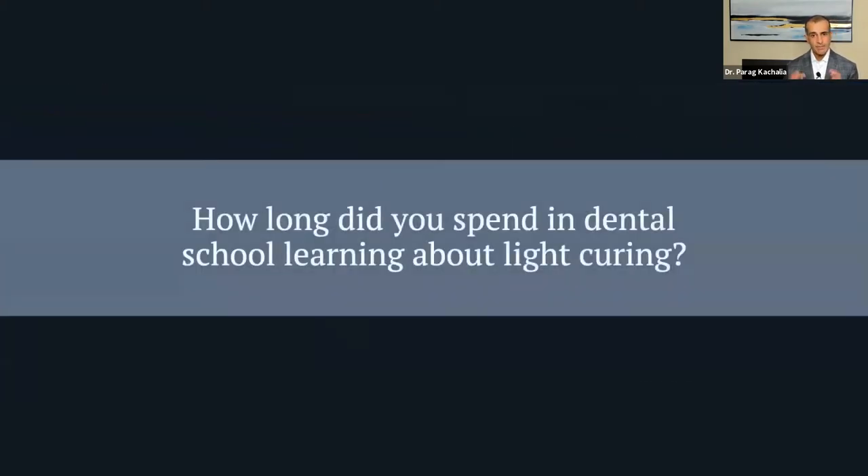Think about all the materials you have in practice and what your training was like in dental school. If I think back to my years as a dental student, the training for me was really: put the light in place, don't look at it because it'll hurt your eyes, and try not to move it. As a faculty member, I applied that same training for the first five years of my career. You just get the light there, hold it in place, try not to look at it, and we should be good.